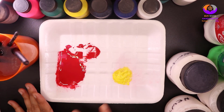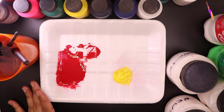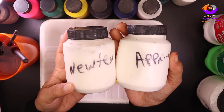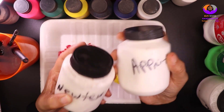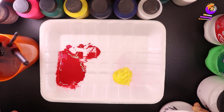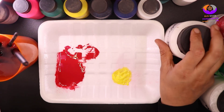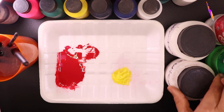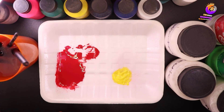Ehoche total — roshe mane ghore fele kino bepar gule eki eki chemical, kun chemicaler kaj seta ami last video te apnaderce bole diyechhilam. To sekhitre apnar ja — amar mona hochhe je chemicaler kajgulo janle apnara khub eajile bhuje shaben je kun chemical ketuku use korbo. Ekhane ami alikti kotha apnadere bogte — kemi kinto khub bhalo.